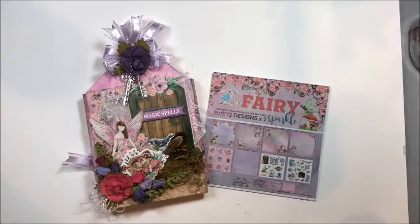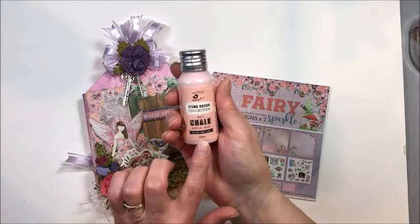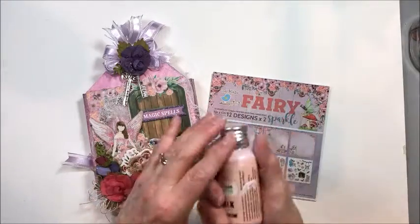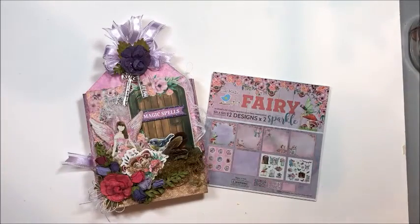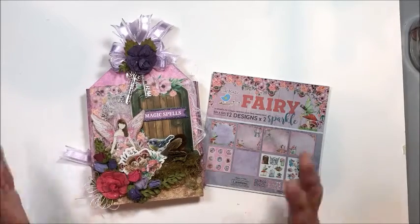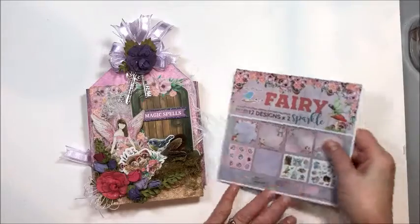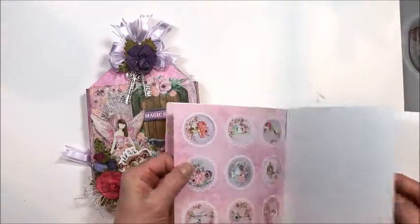Little Birdie makes a wonderful chalk paint — it's got a matte finish, it spreads very smoothly, it's thick, and it's got great coverage. That is what I used to make our little background tag. This is a tag folio — I'm calling it a tag folio — it's kind of a fun design. I used a lot of the six by six Fairy Sparkle; I'm down to just scraps at this point.